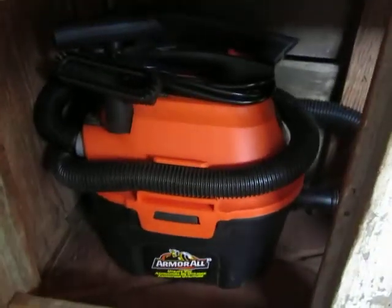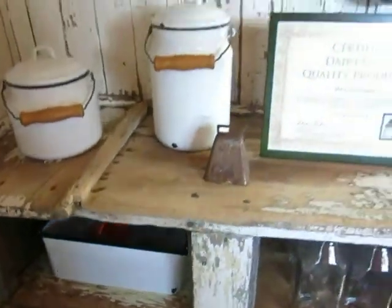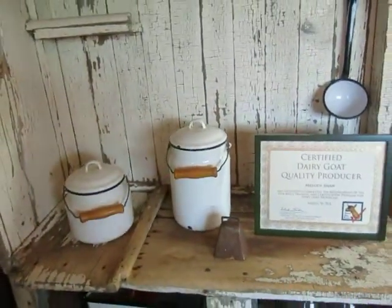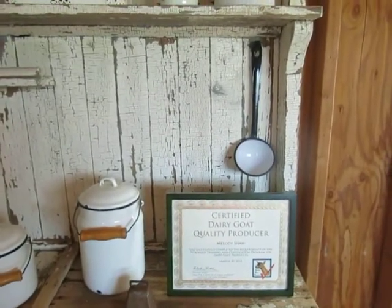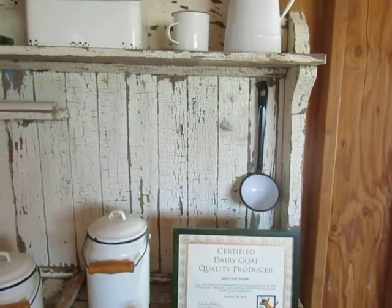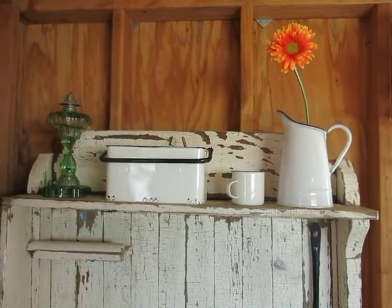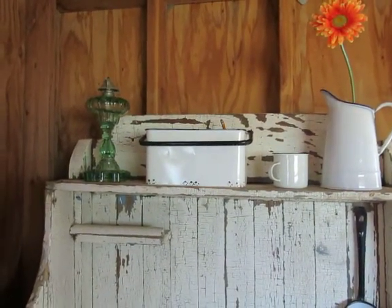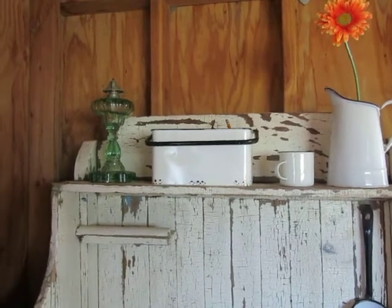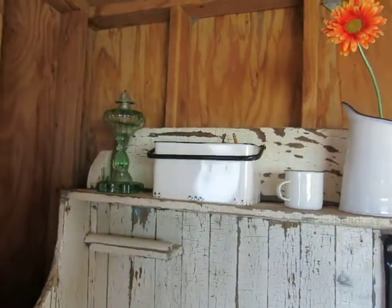Down here is our vacuum for cleaning up messes. Or just some buckets to have down here handy. The dipper we used to use for our strip cup — and now it's just decoration. And then we have the little caddy there. For the times I need to haul some stuff down to the barn and milk down there, it's just kind of a handy little deal.